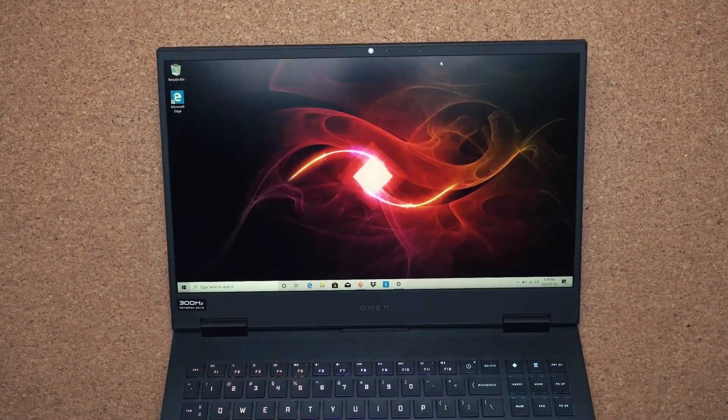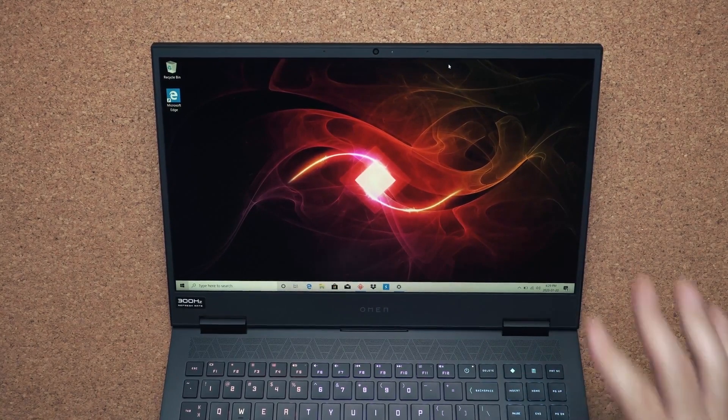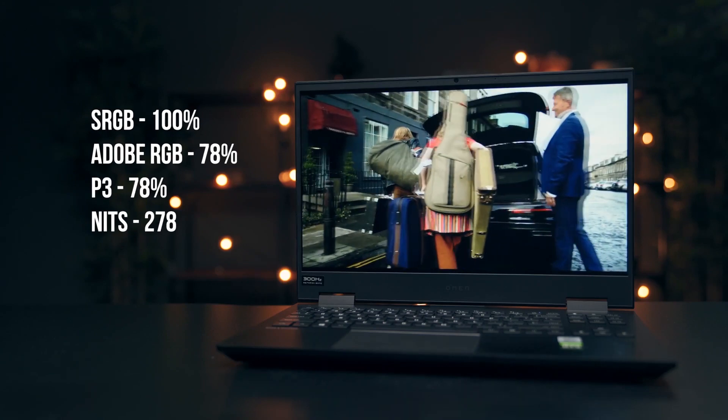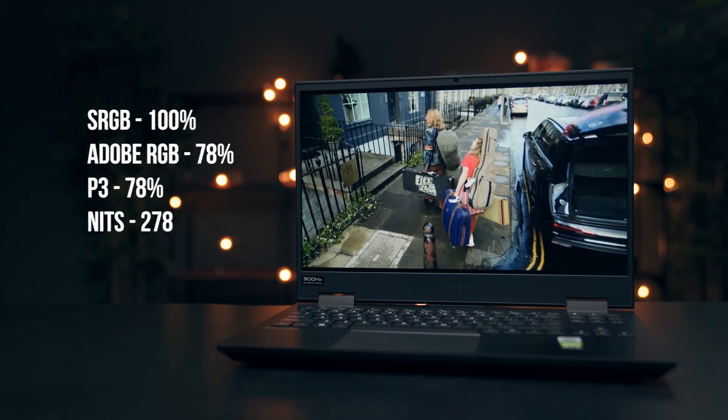One of the latest additions to the Omen 15 is the brand new 300Hz display. This is 15 inches and it's IPS. I know some of you will say that 300Hz is a bit overkill since a lot of games can't get over 300 frames per second — but here's the thing: this newer 300Hz display has a better response time than the previous generation 144Hz displays, so you're still getting big benefits. It is color accurate, has good brightness, and the color gamut is great — you could game on this but still use it to do design work.